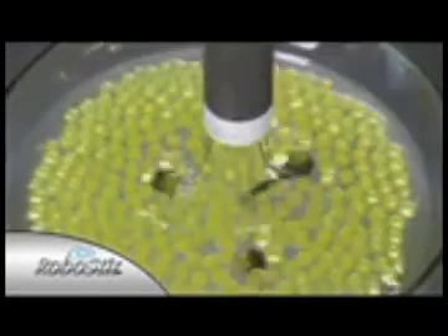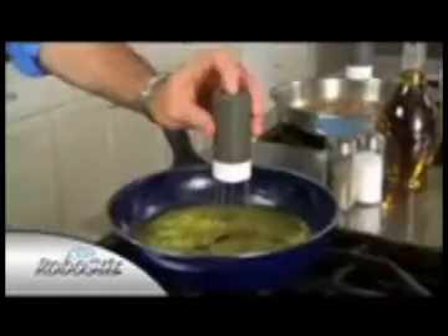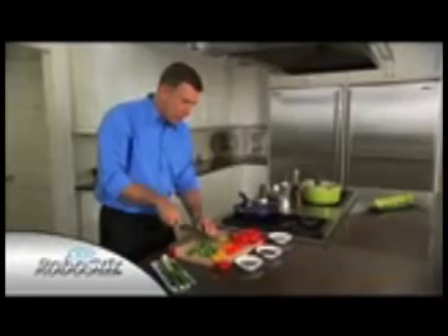From underneath, you can see how the RoboStir keeps everything moving. It stirs so you don't have to. With the RoboStir, you finally have that third hand in the kitchen so you can get two things done at once.